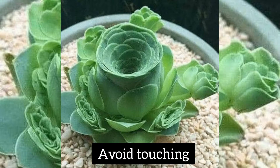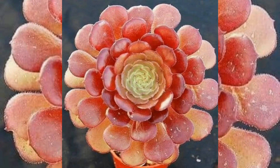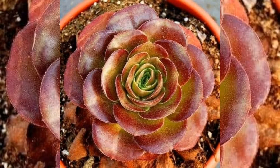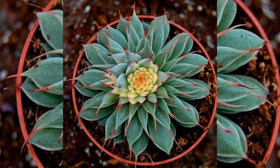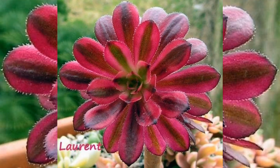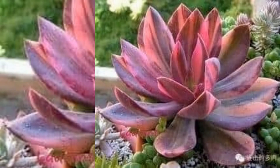Do succulents like to be touched? The most sensitive part of a succulent is its leaves, so if possible avoid touching them. However, the roots are very hardy and they can survive weeks without soil and still be replanted and continue to grow.